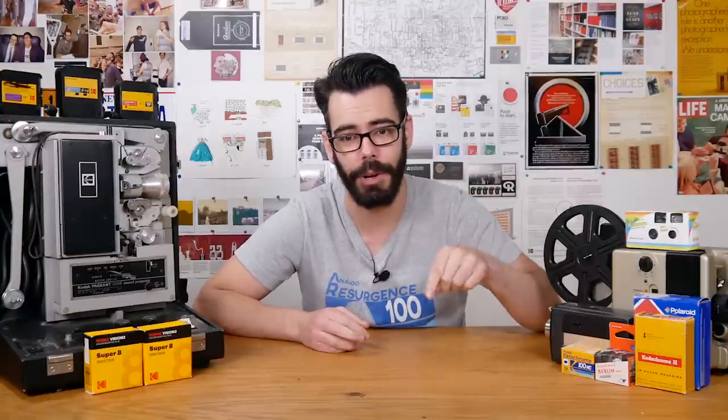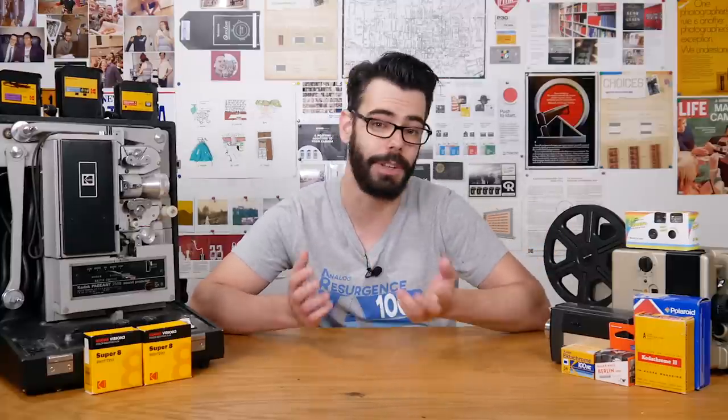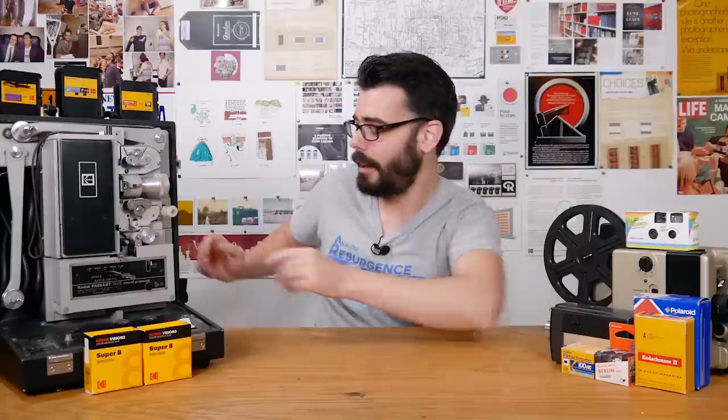Thank you so much for checking this out. I'll throw some information in the description below for Double-X specific stuff — where you can get the film along with some Double-X specific developers. There are also opportunities to support the channel through merch and Patreon, which helps me continue to shoot film and keep the lights on, as well as the P.O. Box if you have interesting stuff you'd like to send so I can feature it in a future video.